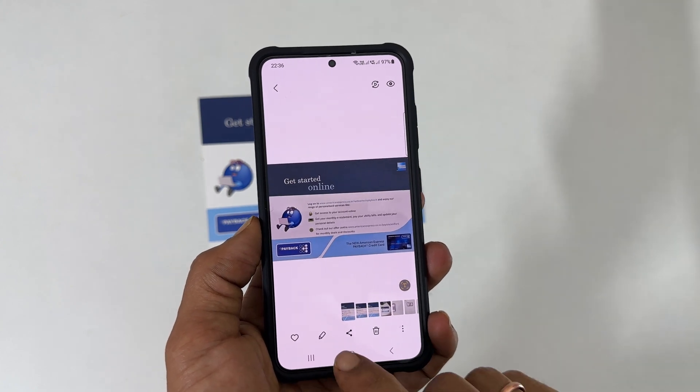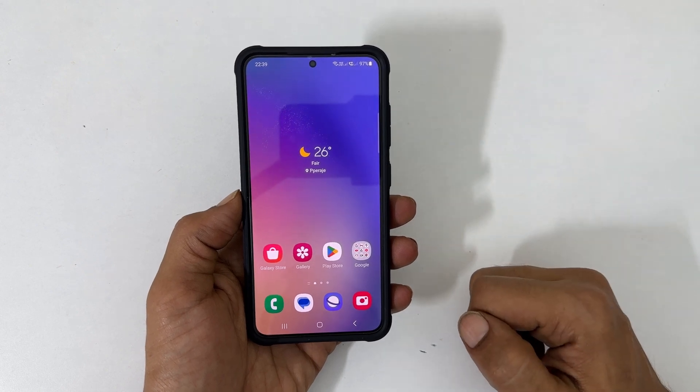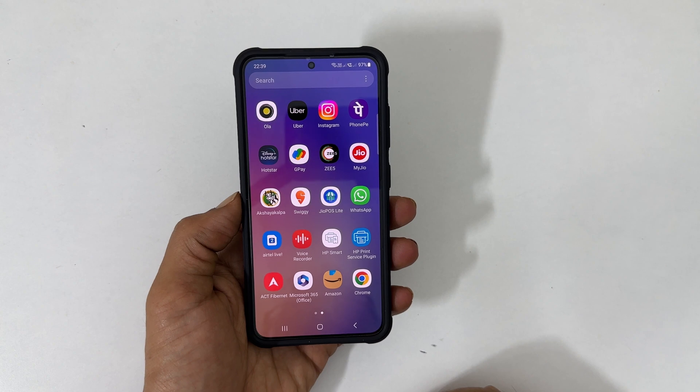One limitation of this method is you can scan only one page. We can use the preinstalled Office mobile app if you want to scan multiple pages and make one PDF.